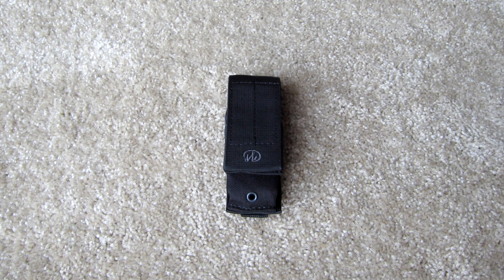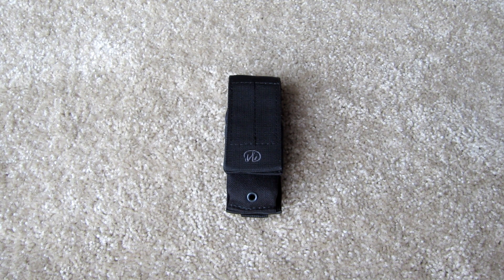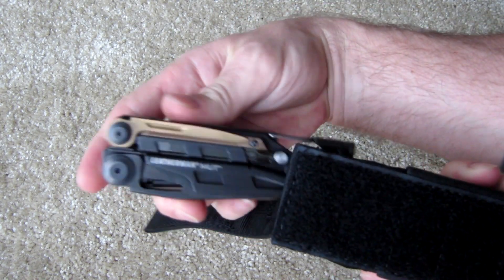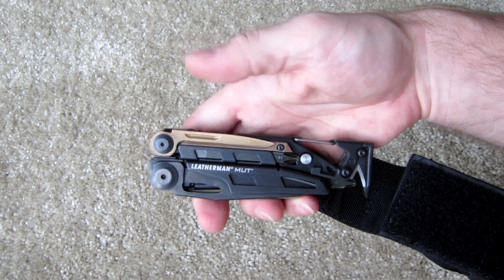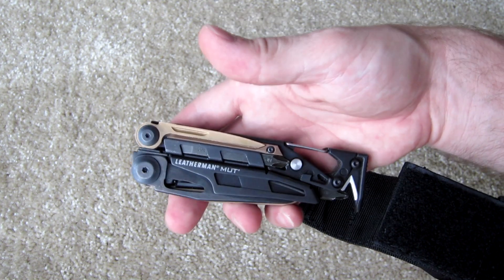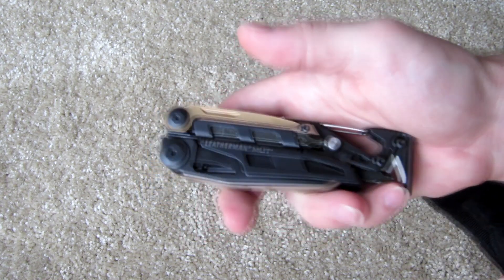What's up guys. Today I wanted to take a second to show you the ins and outs of one of my favorite little pieces of gear. This is a tool that I always have on me when I'm shooting, taking classes, training — any of that. It's always proven itself super useful. So what we have here is the Leatherman MUT. This thing is absolutely awesome. I kiddingly call it the shooter's best friend, but seriously, it has so many uses.